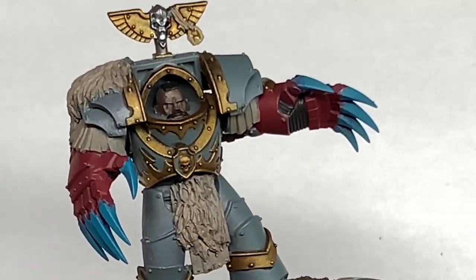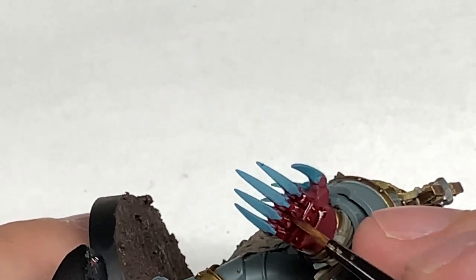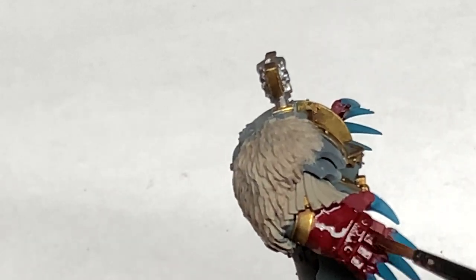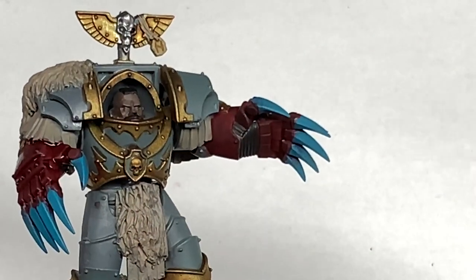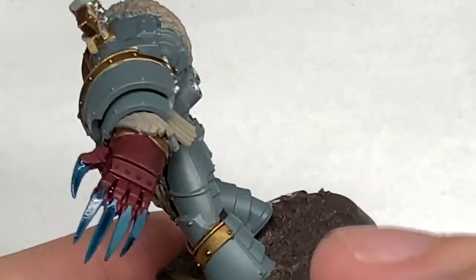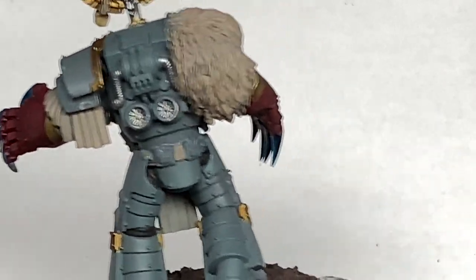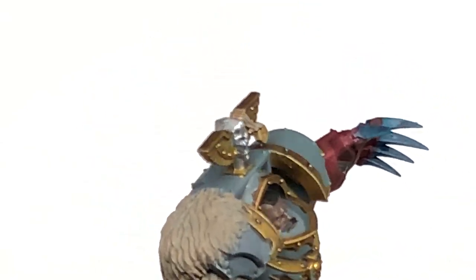Now I'm going to go on to Citadel Carroburg Crimson. I'm going to paint this over all of the bits that we did with Corn Red — so each of those lightning claw gloves. Now it's time for some Drakenhof Nightshade, which I'm going to use on each of the claws. Then I'm going to use some Citadel Nuln Oil to do all the silvery metallics and all of the grey armour too — just give them a good coat and it's on to the next one.